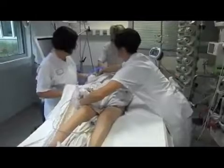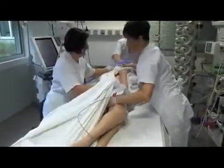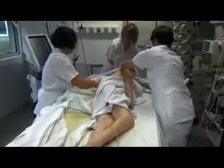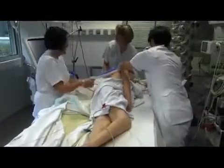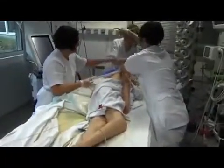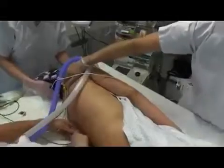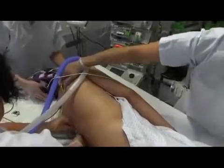The third step is a side lie. The patient is rotated laterally into a full side-lying position. The patient is maintained in this position for a short time while one person removes the electrodes from the anterior thorax and another person attaches the new electrodes to the back.